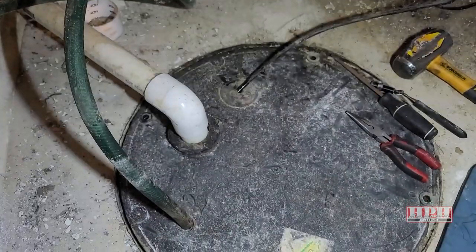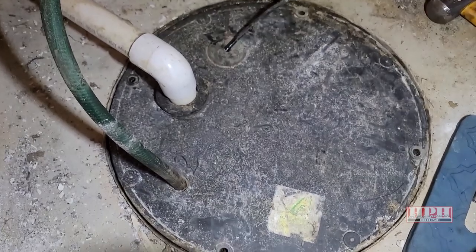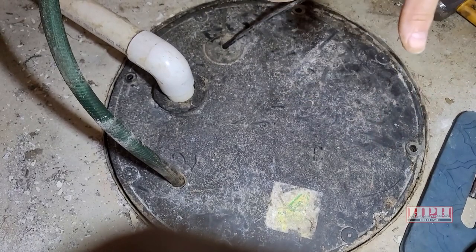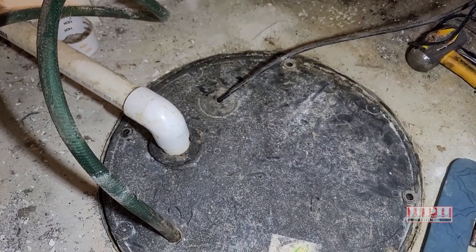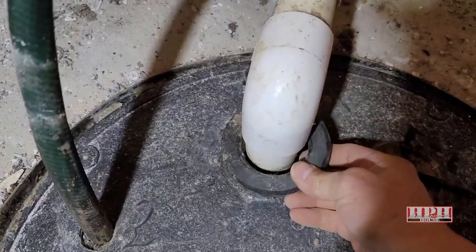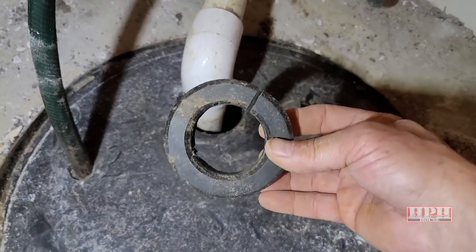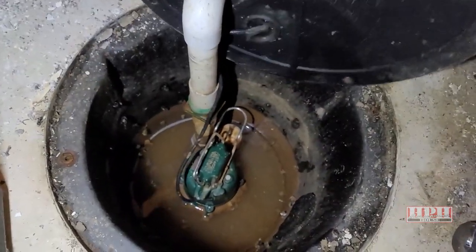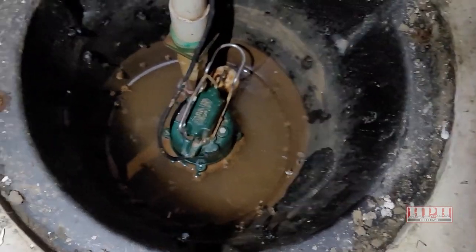Now you need to remove the lid — go ahead and unplug the power cord from the wall wherever it's plugged in. Then remove this lid and just sort of ride it up over the piping so you can access what's down there, where the pump is. Yours probably has some sort of seal around it — you'll need to undo it or slice it to remove the seal, then lift the lid out of the way. There's the pump.